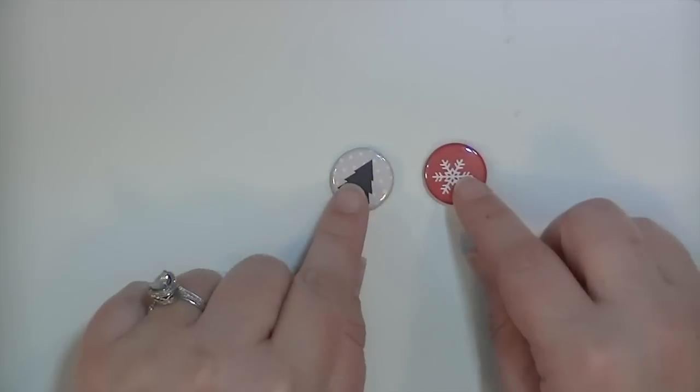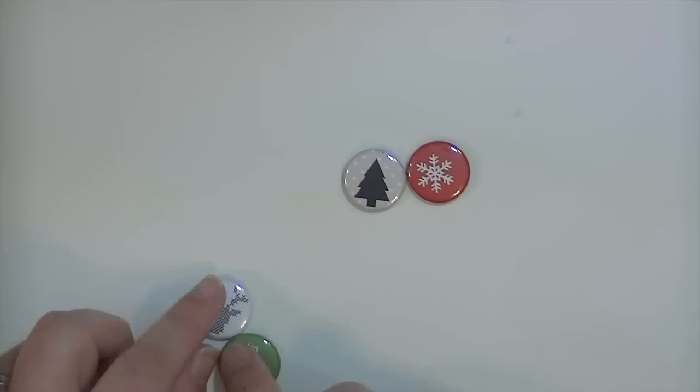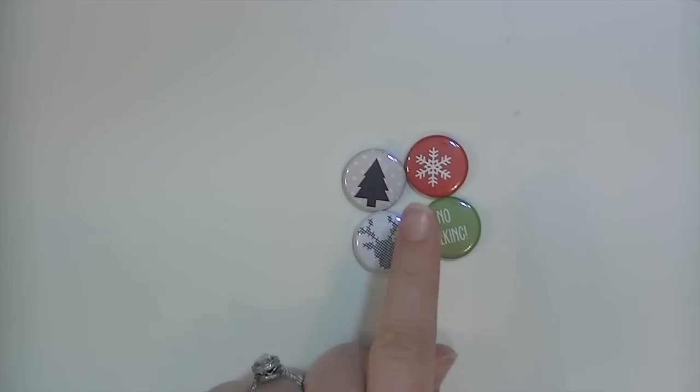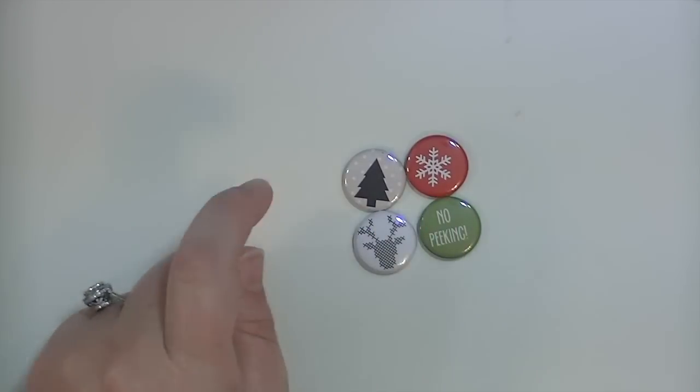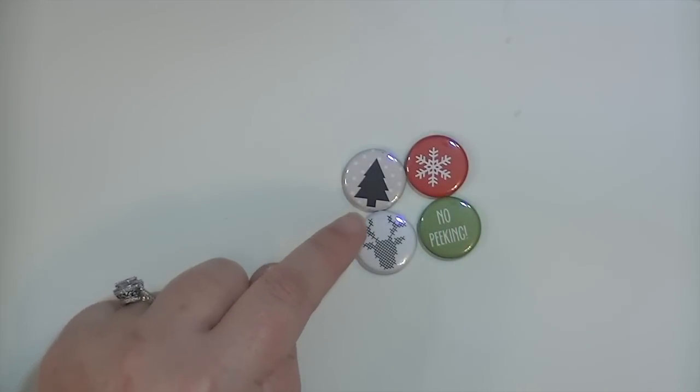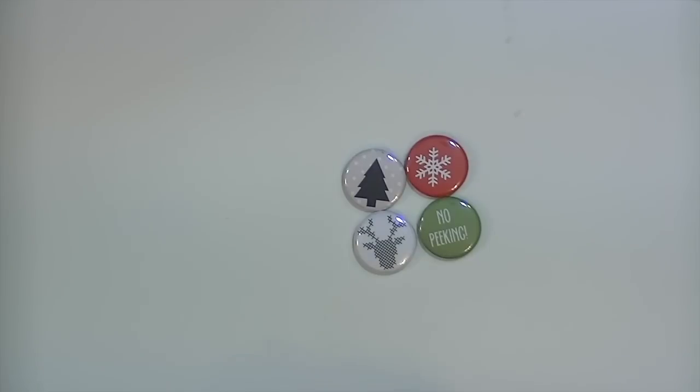There are four flare buttons, and I love these because they're small flare buttons - I find them so easy to use. That reindeer is adorable - it's like a cross-stitched reindeer. There's a 'no peeking,' a snowflake, and then that grayish color with a black Christmas tree on it. Really, really cute.